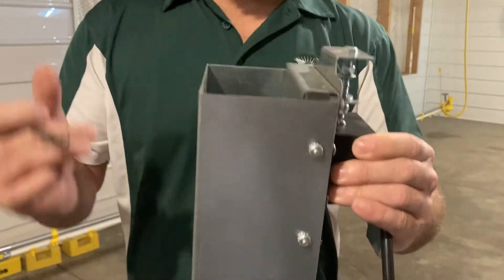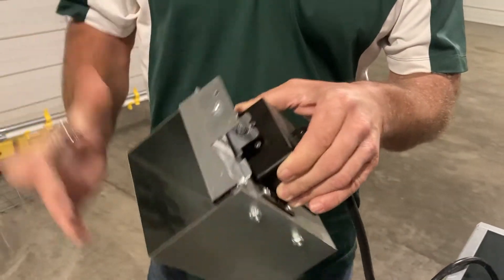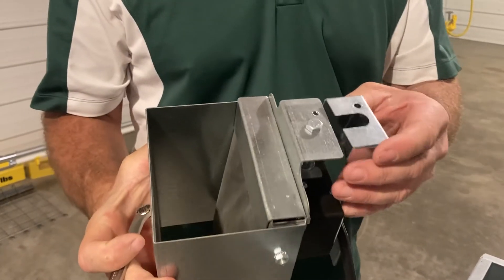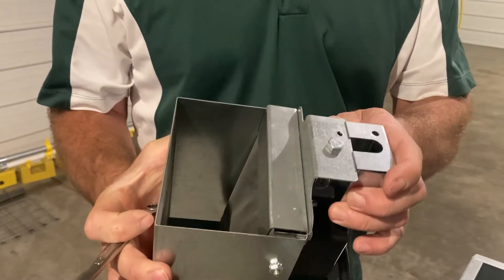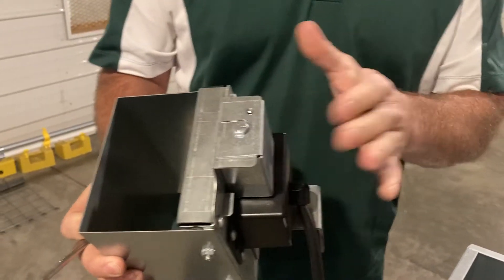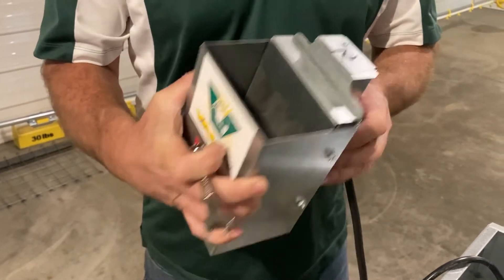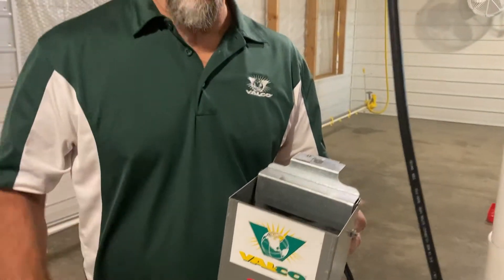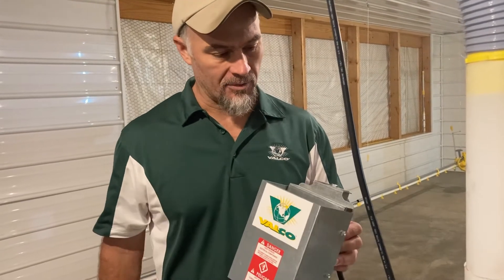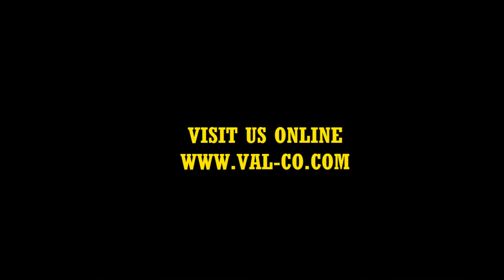As a starting point — obviously different types of feed may take a different setting, but this is adjustable. Make sure when you're done adjusting this that you put the cover back on to keep any dirt and debris from getting into the activation point and jamming things up. Test it with feed before walking away from it. Hope that helps you understand how to adjust this — thanks for joining us.